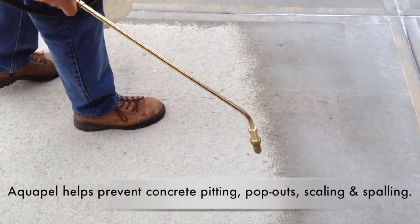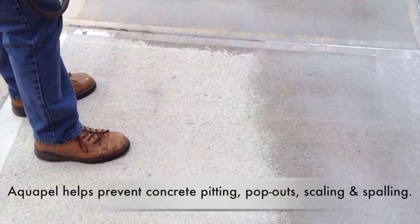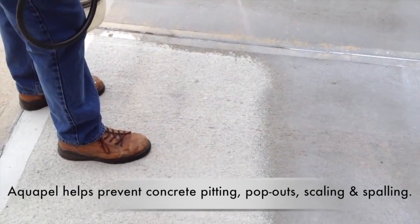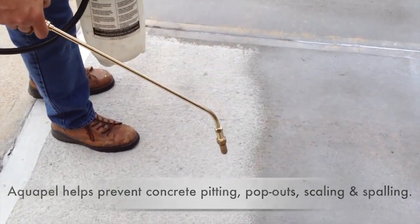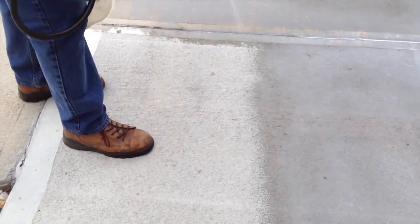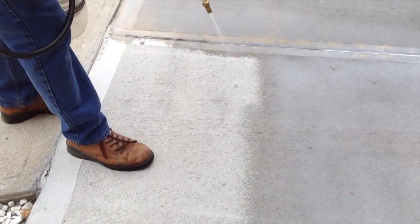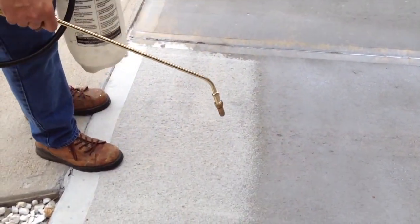We've all seen bad concrete pop out, scaling, pitting, spalling. Aquapel repels water and salt from penetrating into the concrete, especially in cold weather states where you have freeze-thaw factors really hurting the concrete. Aquapel keeps water and salt out.